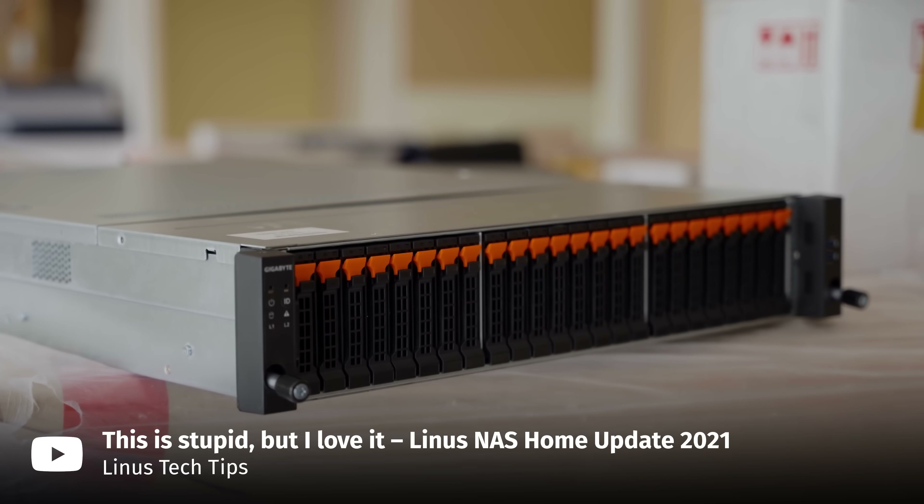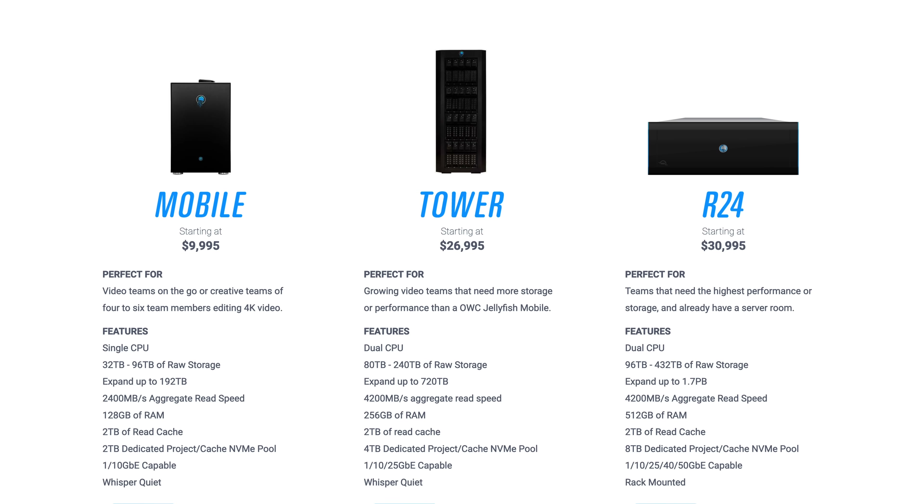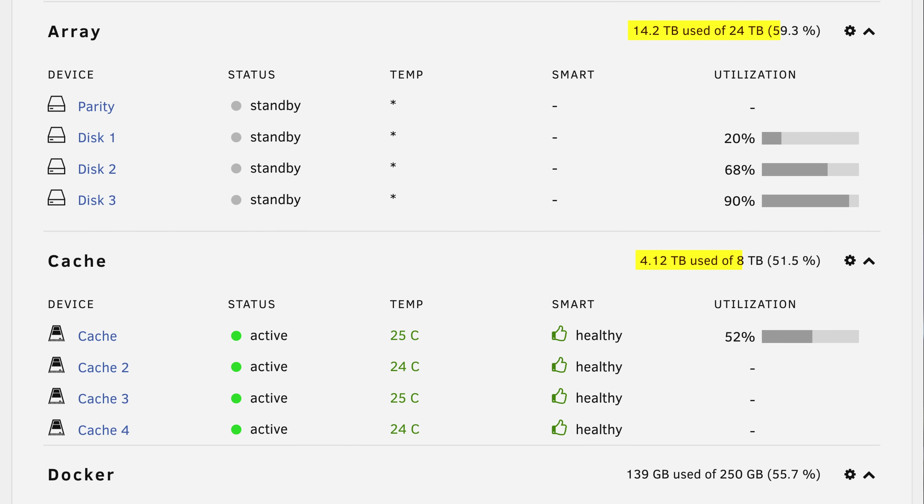You can always build an all-flash NAS or buy something like LumaForge Jellyfish if you're swimming in cash, but tiered caching is an amazing and relatively budget-friendly way to make your NAS way faster, quieter and more power efficient without compromising on the storage capacity. But before you even start thinking about putting SSDs into your NAS, you're probably going to have to upgrade your networking.